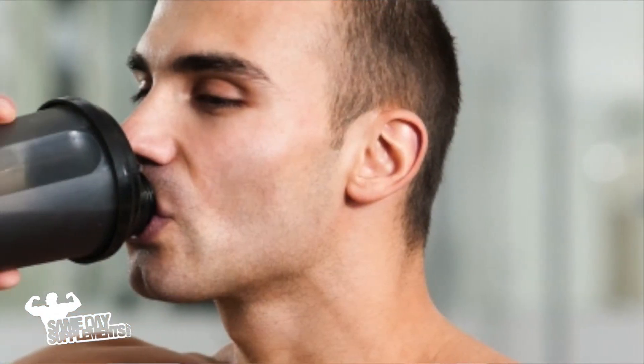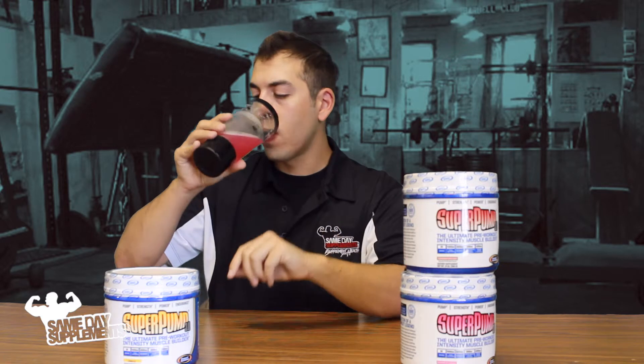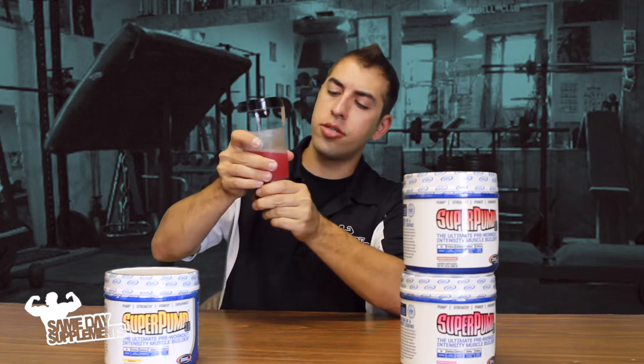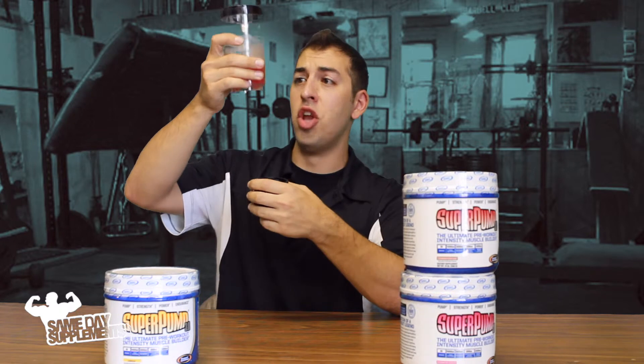Pros and cons: not everybody likes super sweet pre-workouts, so then this would be for you. It's very refreshing. Sometimes I get tired of pre-workouts that taste way too sweet and fake — I really like this. The taste is very subtle and that's something I appreciate. No sandiness, no grainy textures. Checking the bottom of the cup — no buildup whatsoever.